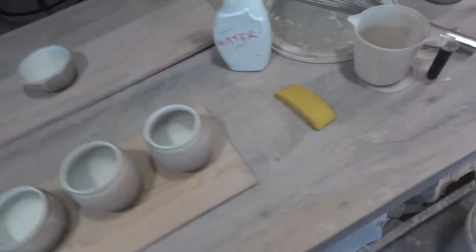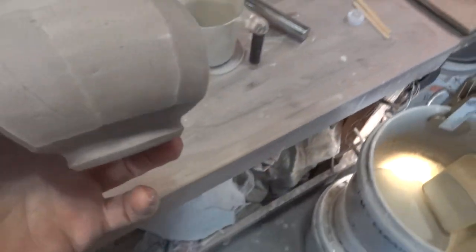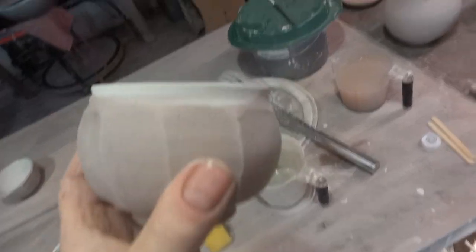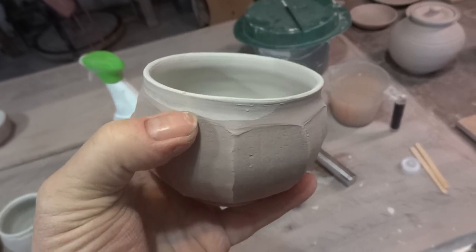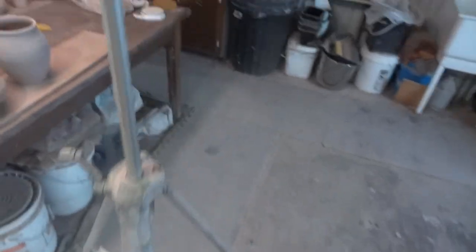So let's take another one of these faceted ones. We're just going to dip it over the lip there, just about where that glaze mark is — where I wiped it off — just down to about there, and that's it. Let's get this camera on the tripod.